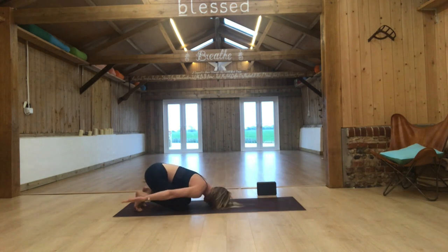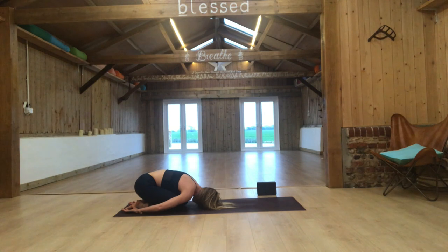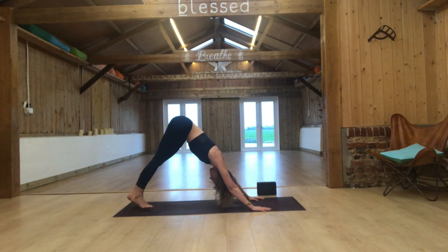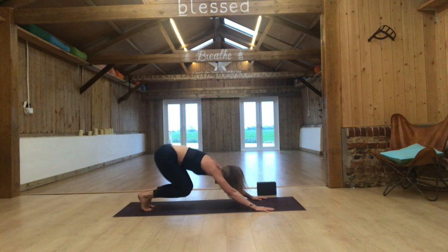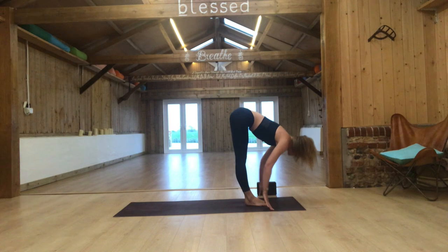Draw the arms along the side of the body, uncurl the toes and just rest. Breathe in and out, just resting here. Then reach the arms forward, curl the toes under, come into downward facing dog. Breathe in, bend the knees — you can step or float. Inhale, lengthen; exhale, fold.